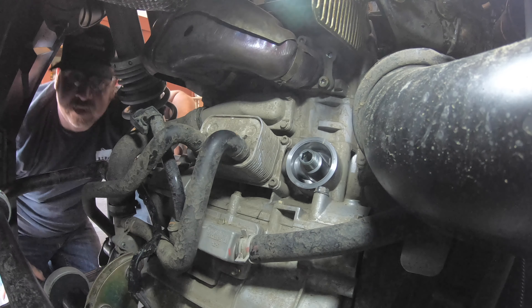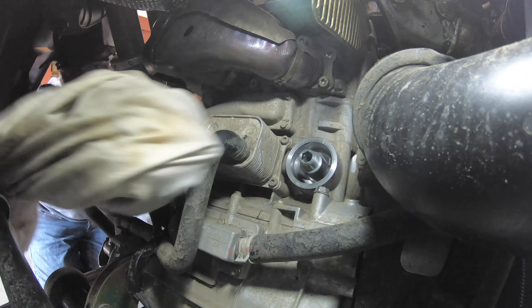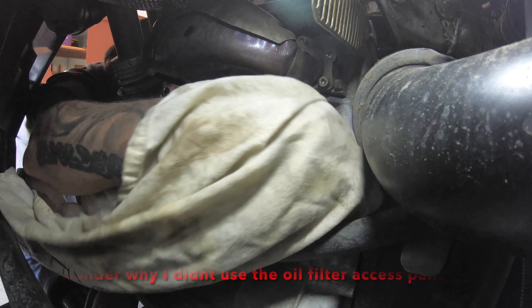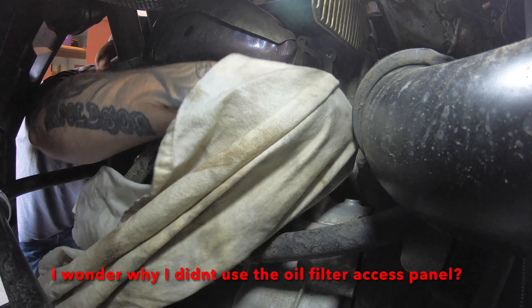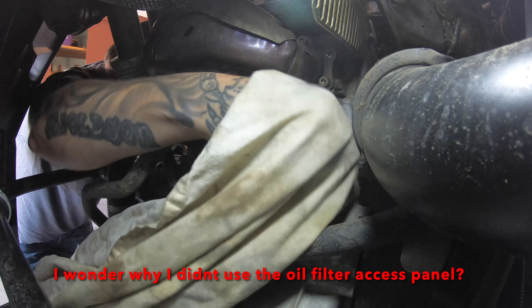Set the old filter upside down in the drain pan. Take a rag and clean that sealing surface off a little bit. That's pretty good.